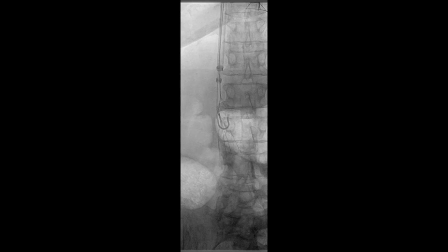The IVC filter was then hooked using the contracatheter between the struts and the neck, as opposed to under the struts, in order to avoid fracturing the filter. The filter was removed successfully through the retrieval sheath under fluoroscopic guidance using the hangman technique.